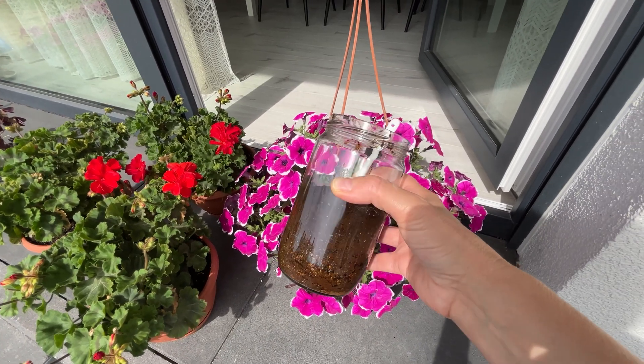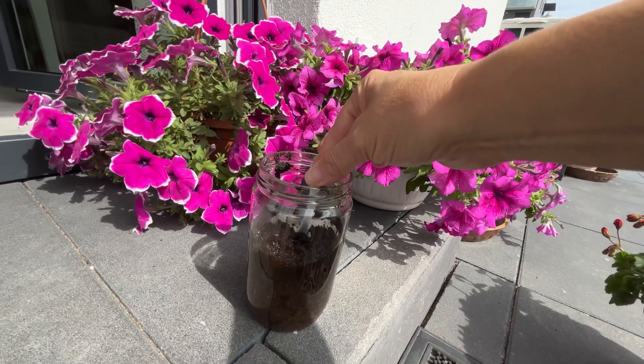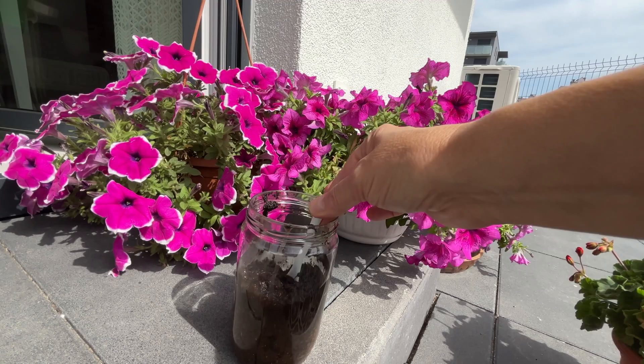This mixture improves growth, supports blooming, and strengthens the plants. You can alternate it with the fertilizers recommended in our other videos.